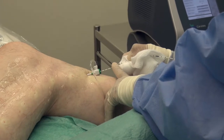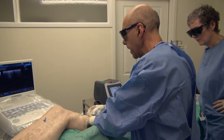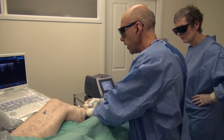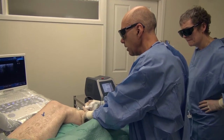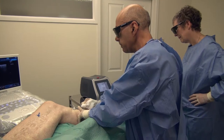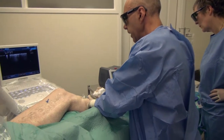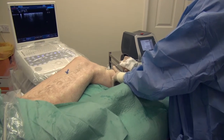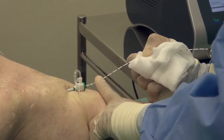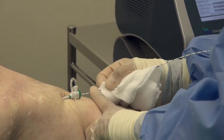Experts vary as to the correct amount of energy that should be delivered to the vein, but based on my reading of the literature and my own personal experience, for a 1470 nanometre laser delivered through a radial fibre using the BioLitex system, I aim to deliver between 50 and 70 joules per centimetre. The evidence in the literature suggests this gives the best outcome in terms of vein ablation rates, together with a very kind and gentle post-procedure recovery with very little discomfort afterwards.